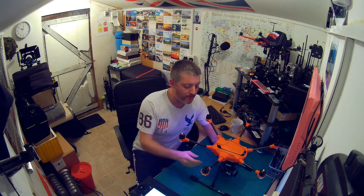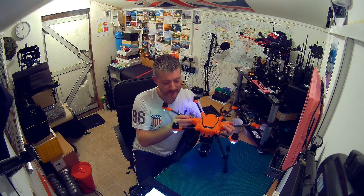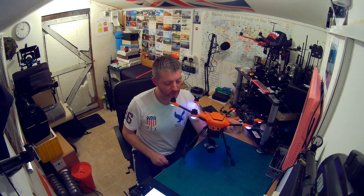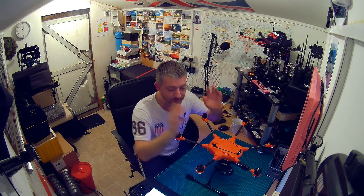Right, all the best guys — thanks for watching, take care. I'll keep you updated as I learn more on the H520 and share more information on it. So far I'm loving the machine — brilliant, just needs a wee bit of tweaking. Fingers crossed Yuneec get it all sorted. Get you again — bye bye!